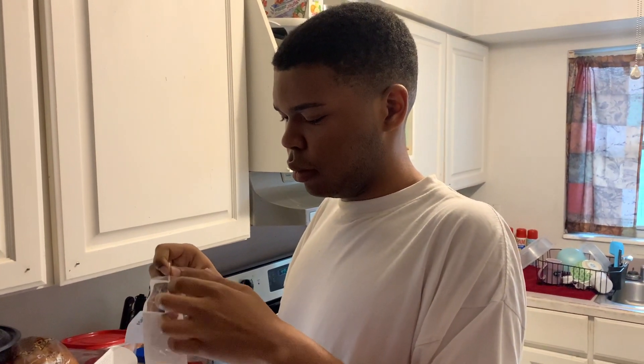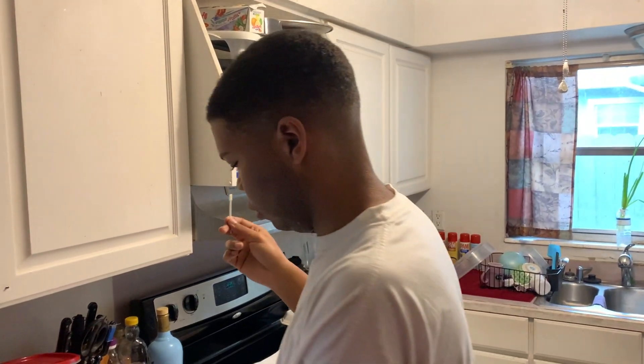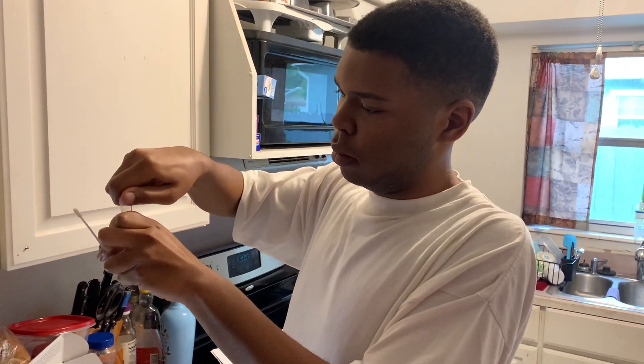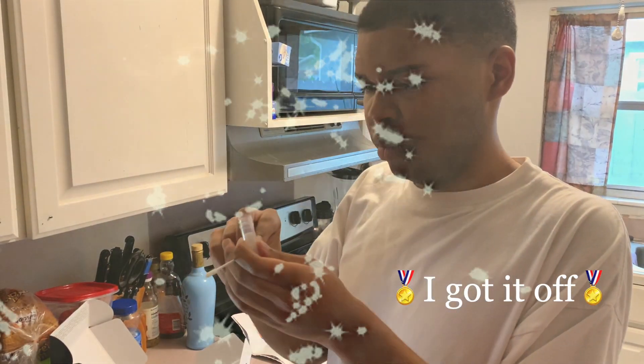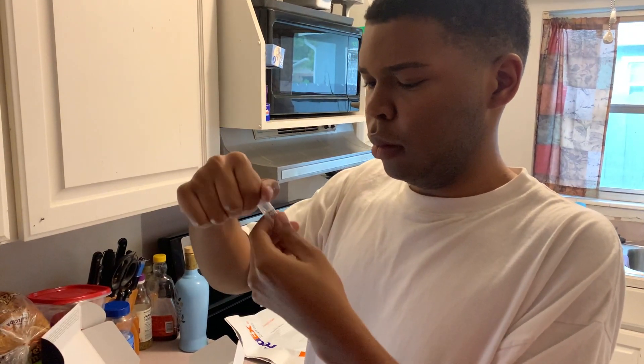Here is me doing my test in my kitchen with my dad filming. I had to put the Q-tip in one nostril, swirl it around three times, and then put it in my other nostril and swirl it around three times as well. Then I had to put it in this test tube they gave us with some liquid so it would preserve the germs, but I could not get the thing open for the life of me. I put it in there, put the top back on, and we're all done.